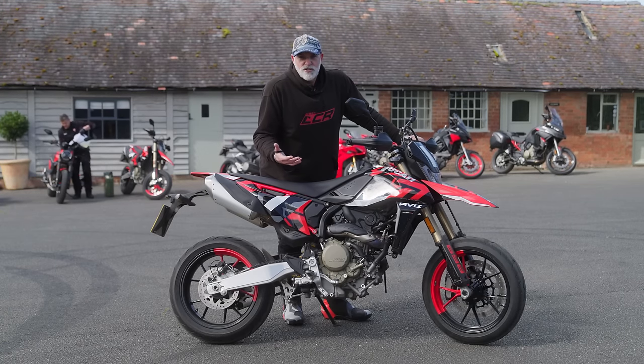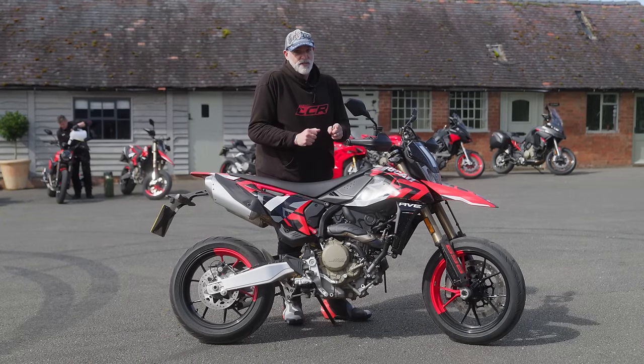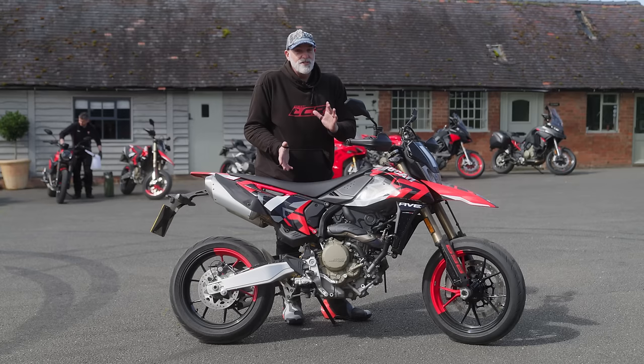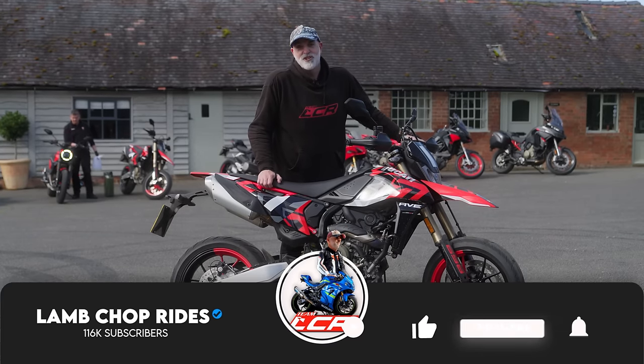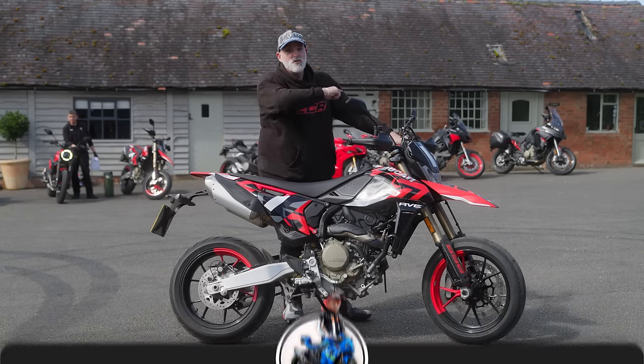I've got a 690 SMC-R so I'm going to draw some comparisons with my 690 as part of this video, and hopefully at the end of it I can give you a bit of an idea how this stacks up against a 690 and what it's like on the dirty filthy wet roads in the south of England. So if that sounds of interest, grab yourself a cup of tea — roll the intro.